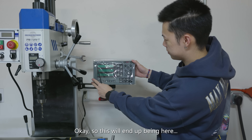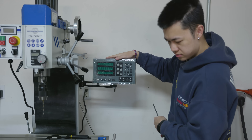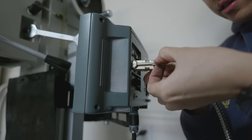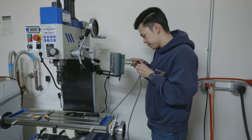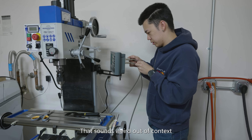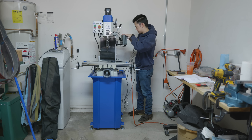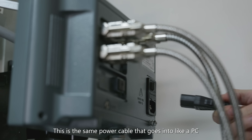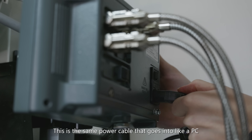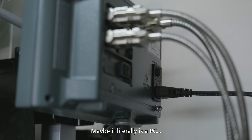So this will end up being here. Plugging in the X - that sounds weird out of context, but... This is the same power cable that goes into like a PC. Maybe it literally is a PC.